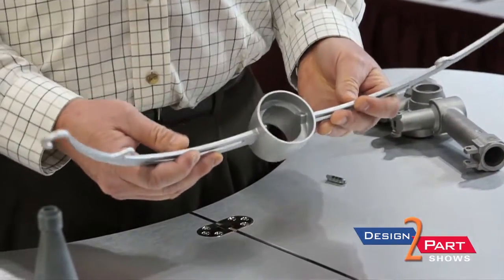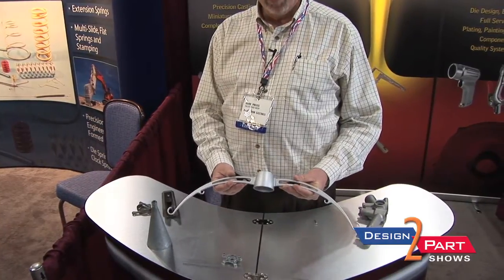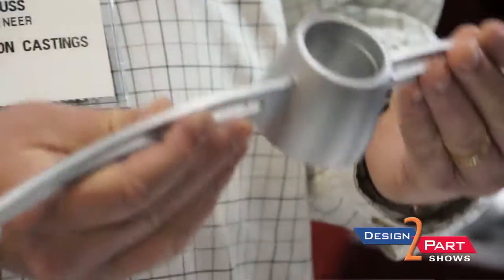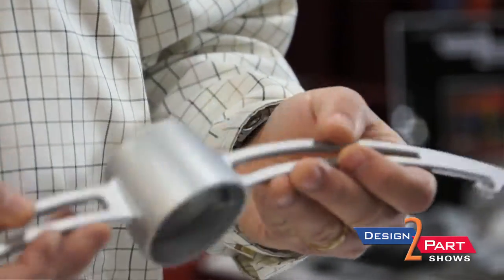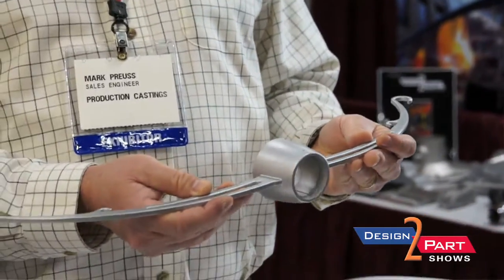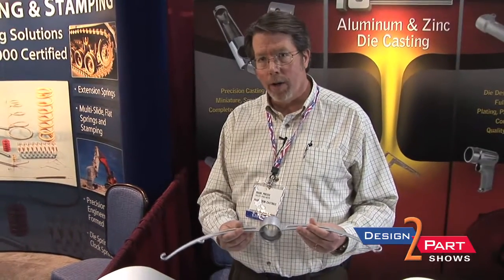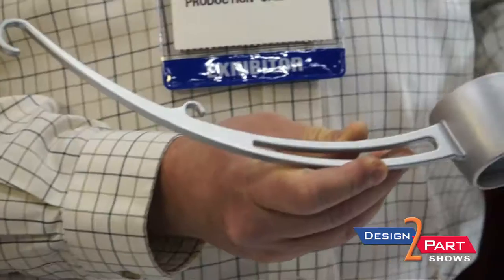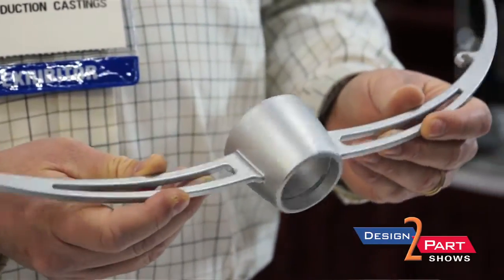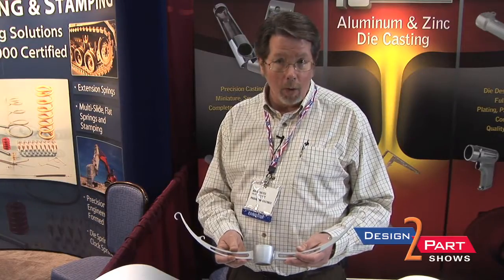This particular part is an IV bottle hanger. It was originally made out of billet aluminum — it's lightweight and very strong, with a very high strength-to-weight ratio. We worked with this engineering team, built a die cast mold, and made it a one-piece design, saving them an average of $100 an assembly. It's 1,500 pieces a year, so die casting doesn't have to be high volume — it can also be low volume.